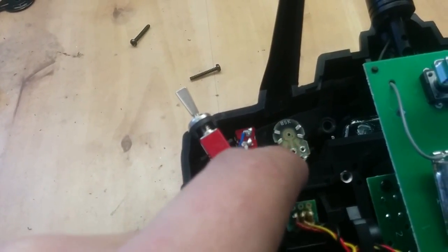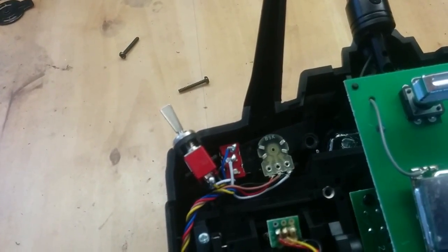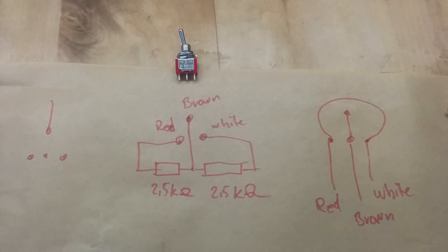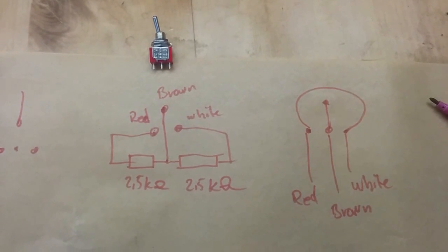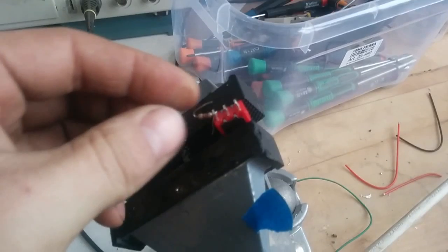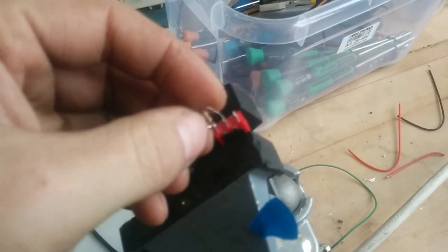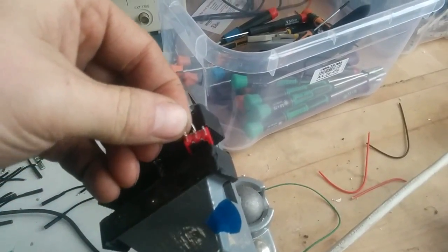This knob here is a 5K knob, so what you need is a couple of resistors, as I have shown before in the drawing. So let's take another look at the drawing. You can see again, we have taken this transmitter apart and this is how it actually looks. Just a short reminder — we are actually going to solder two resistors in the middle and connect the wirings. I have chosen 2.7K resistors, that should be fine as long as both of them are the same. So I have turned on the soldering iron and I will now solder them into place.